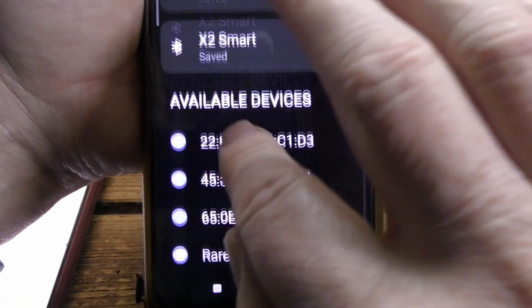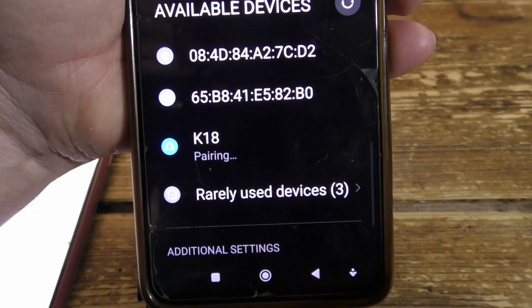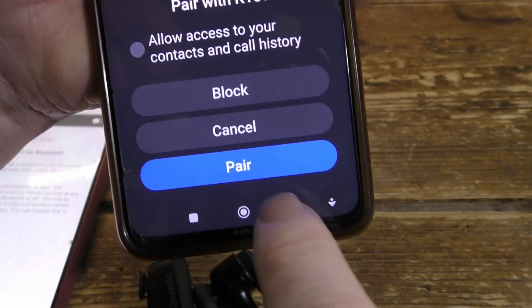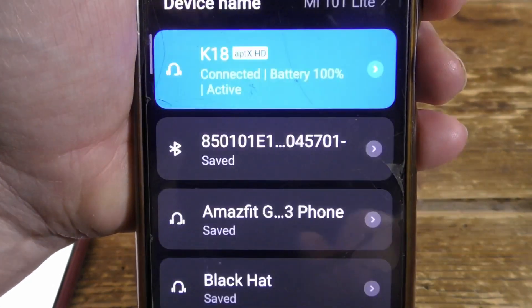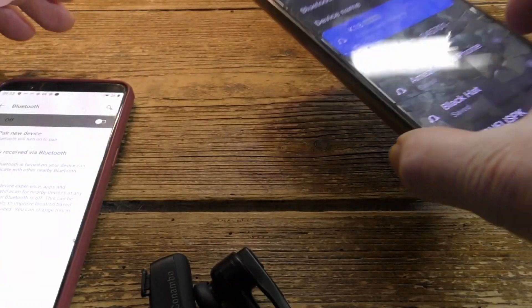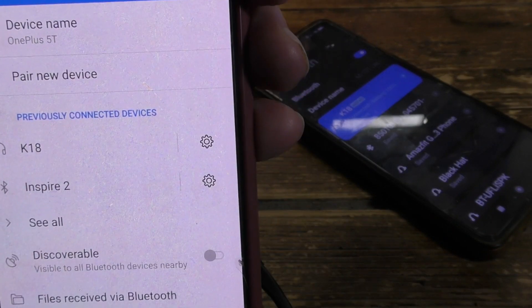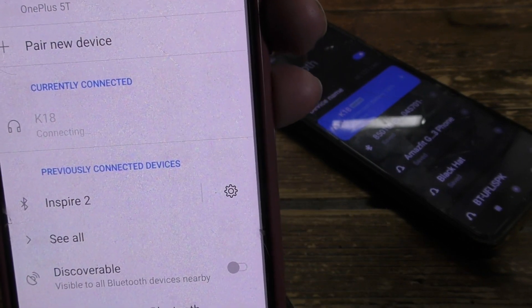Now pair to the second phone in the usual way — select K18, there it is, and pair. Your headset is connected. Now the second phone is connected. Go back to the first one, turn Bluetooth back on, and pair again to it — just press the button. Now both phones are connected.